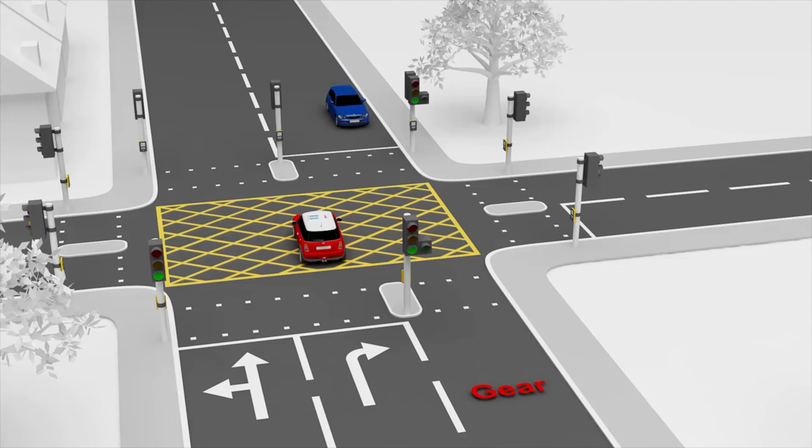but only if oncoming traffic prevents you from turning right. You have priority to turn right when the green filter arrow shows.